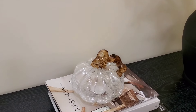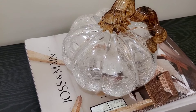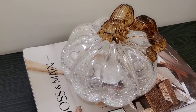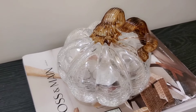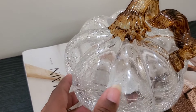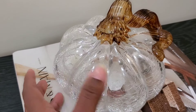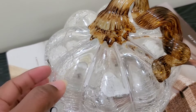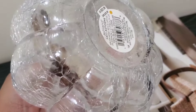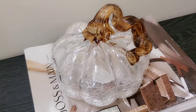Moving over, I have this pumpkin I got from Michaels — it was originally $22.99, and I got it at around 30% off. I absolutely love it. It goes perfect in my entryway, giving off that neutral aesthetic look I'm going for, with the glass detail and the beautiful top portion. It is pretty heavy, but I absolutely love it sitting up here on top of the books.